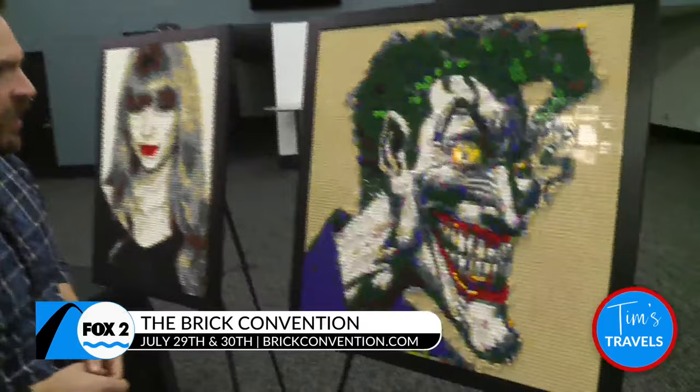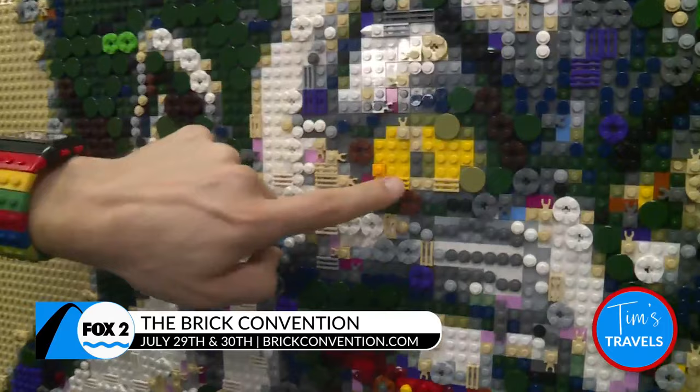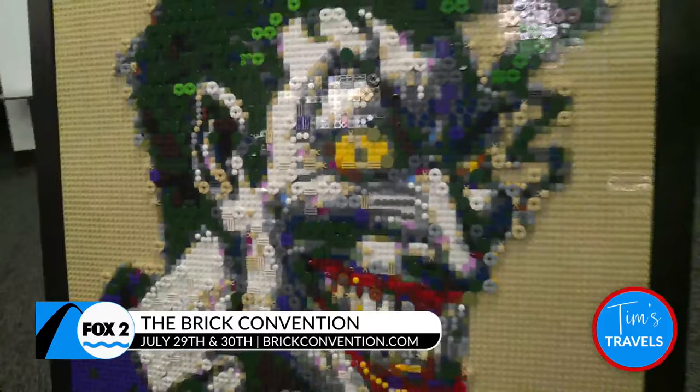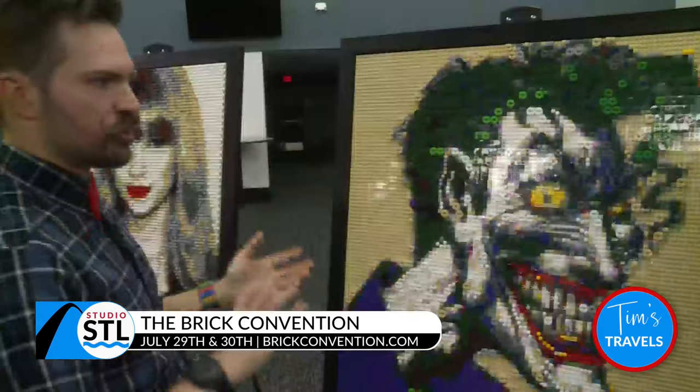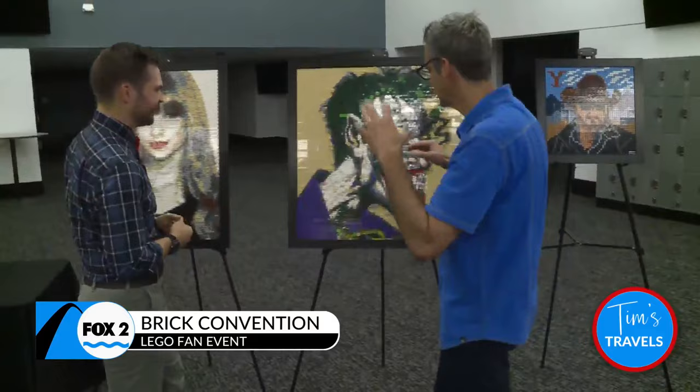And then the Joker here — you're using a wide variety of pieces. Yeah, so with the Joker we're using a bigger palette of pieces. We've got big round pieces, little clip pieces, little tooth pieces, grill pieces. What's really awesome about this type of mosaic artwork is you can really appreciate it up close and see all those different shapes that make it up. And then when you stand back, it comes into view and you see that big picture where it looks really cool. You get back, but you can still see the detail up close.